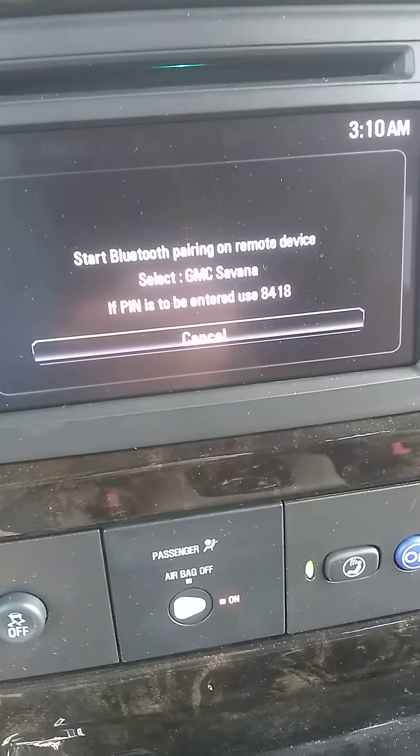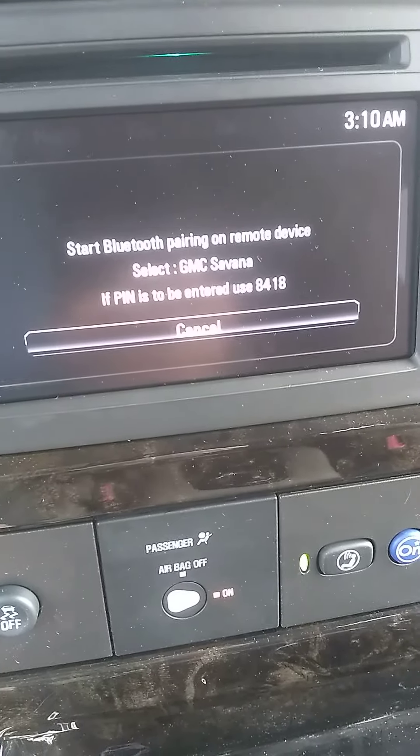It's going to ask me — in the lower right-hand corner — if you want to delete all. There's none in this unit, it's brand new. Or you want to pair a device.